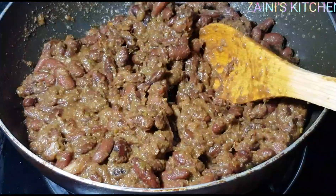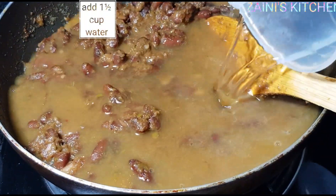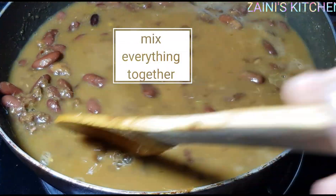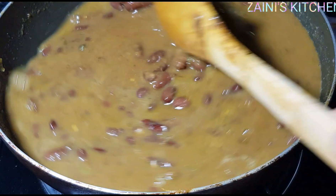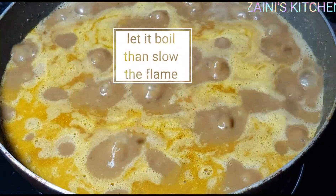You have to cook the beans in the base for two minutes before adding water. Now it's after two minutes — I'm adding one and a half cups of water. Mix everything together and let it boil before covering. After it's boiling, you can slow the flame and cover; let it simmer for about five minutes.